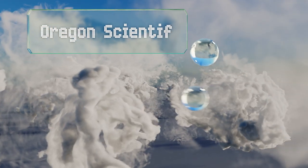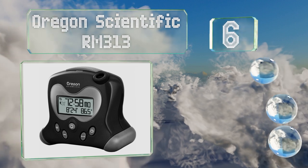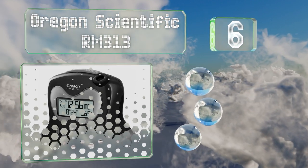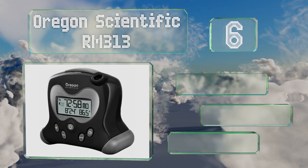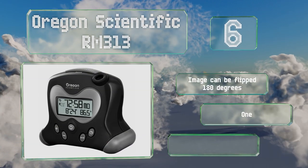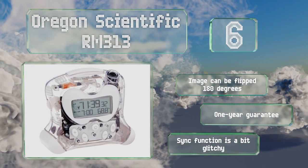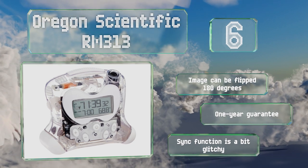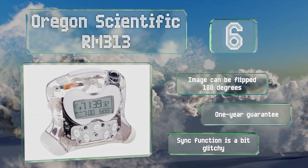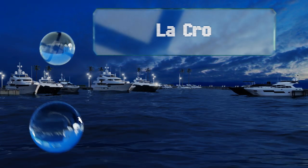Starting off our list at number six, the Oregon Scientific RM313 uses radio signals to set itself according to the atomic clock and boasts a crescendo alarm function. Some may find it funny looking, but its wide-leg stance gives it character and it's available in a variety of colors. The image can be flipped 180 degrees and it's backed by a one-year guarantee, however its sync function is a bit glitchy.